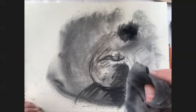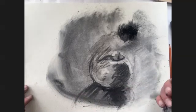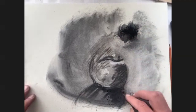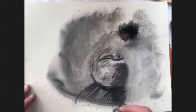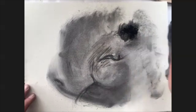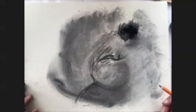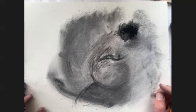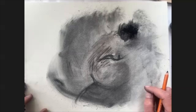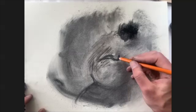Another option for blending is cheesecloth. The fun thing about charcoal is it just comes and goes so easily — it has this almost ethereal quality to it. If you're new to charcoal, I'd really suggest playing with it for a while, finding different ways you can work with the material on the page to really see how it behaves, and what sorts of interesting textures, lines, and marks you can come up with.